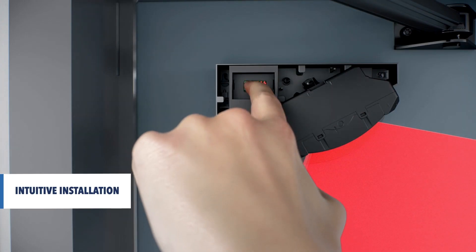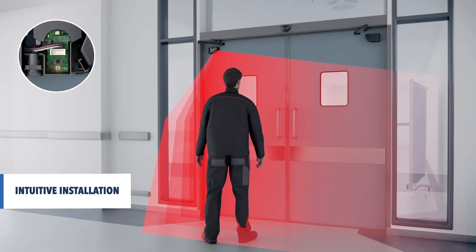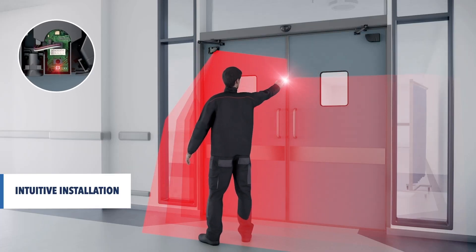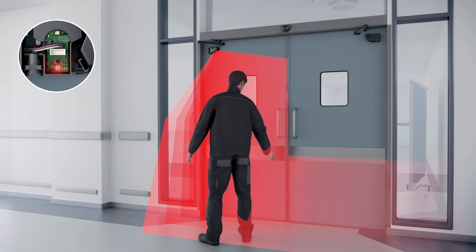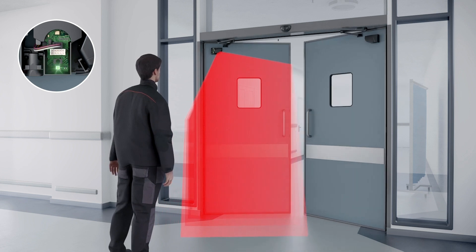The installation of the sensor is quick and intuitive. During the teach-in process, the width of the detection field is defined by a simple hand gesture. The sensor will automatically open the door to learn its surroundings.